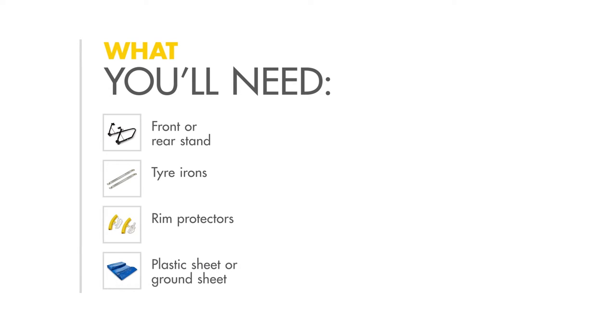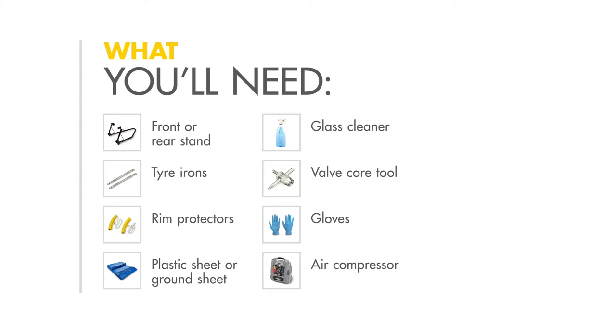Here's what you'll need: a front or rear stand, some tyre irons, some rim protectors, a plastic sheet or ground sheet, some glass cleaner, a valve core tool, a pair of gloves, and an air compressor.